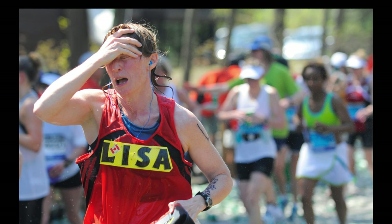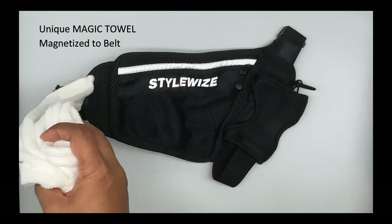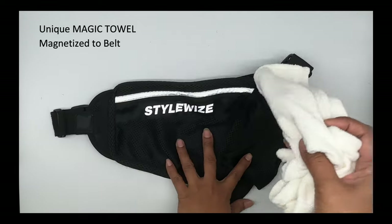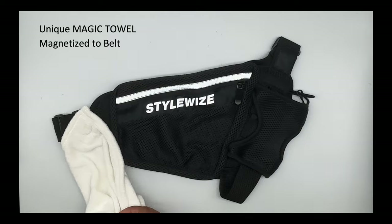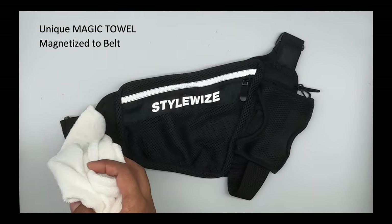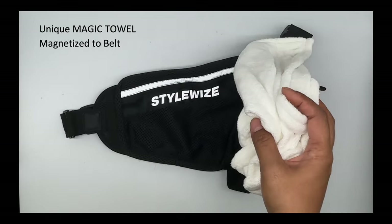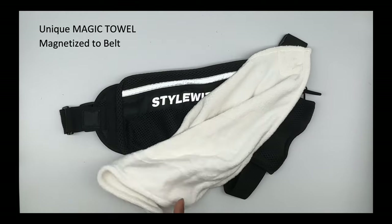Our favorite feature is the unique Magic Towel. We need to stay hydrated because we're probably sweating a lot, and dealing with sweat and keeping it out of our eyes is important to be comfortable and safe. You don't want to carry a towel in your hands all the time. Magic Towel is magnetized, as well as two locations on the belt, so you can easily remove and replace your towel. On long runs, take two towels so one can always be drying. The Runner's Caddy is the only running belt that features a Magic Towel — make sure to order yours today and a couple extra towels.